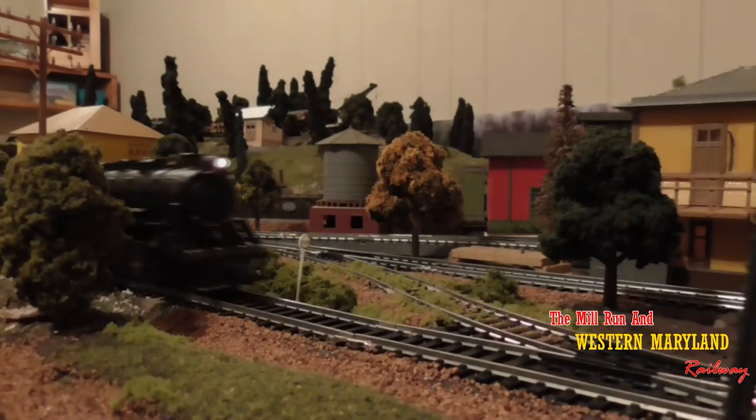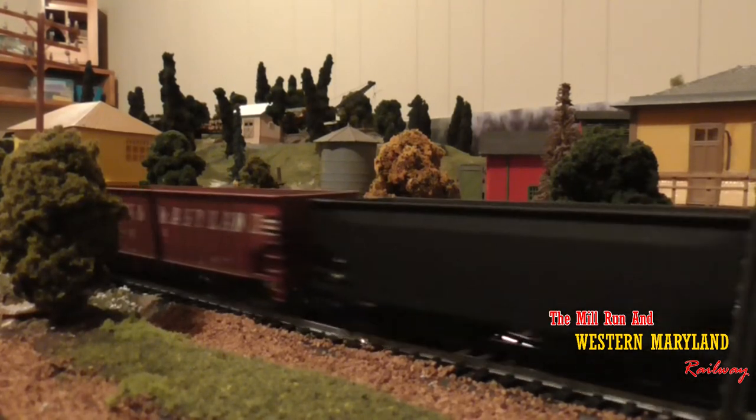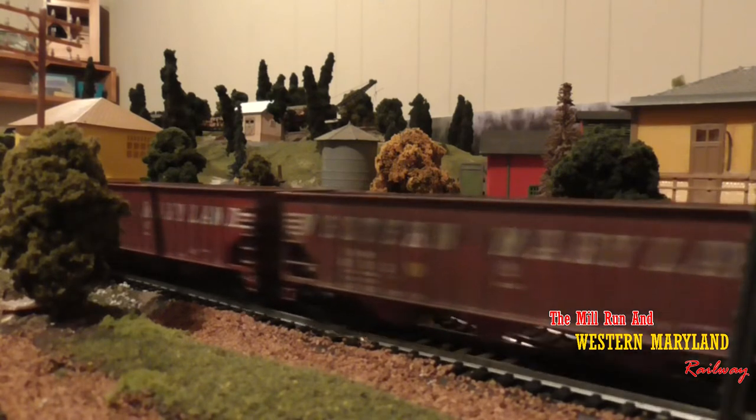Hey everybody, welcome back to the Mill Run and Western Maryland Railway. Today I'm going to show you how to make an easy coal load in a gondola. So hop on, let's check it out.